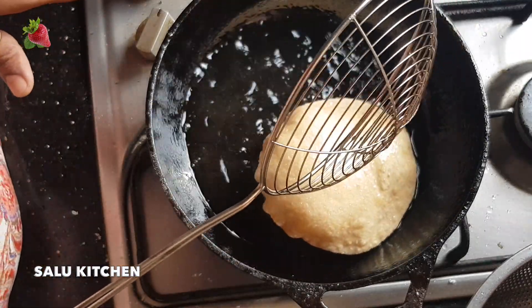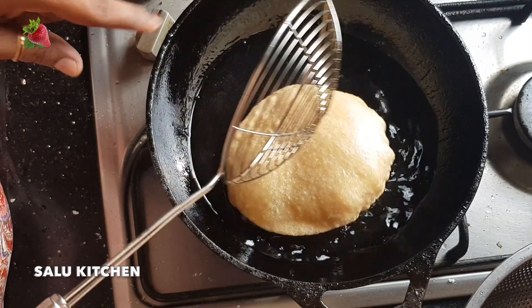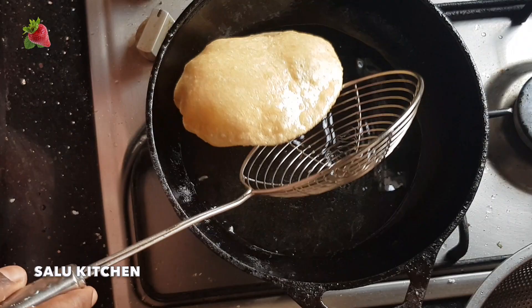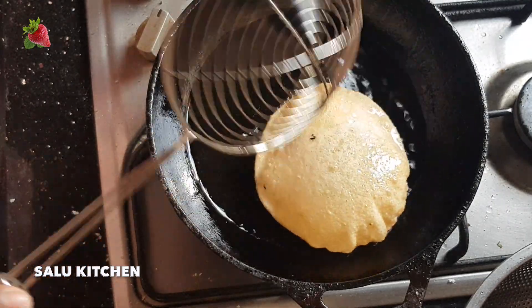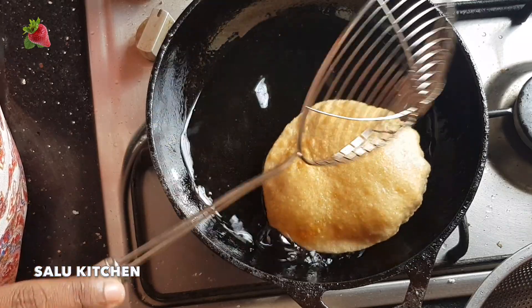I will fry the flame in the pan. I will fry until it is a golden color, then I will cut the flame.